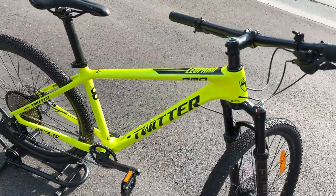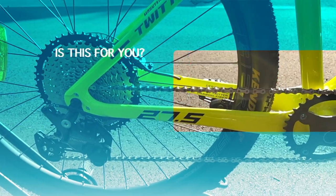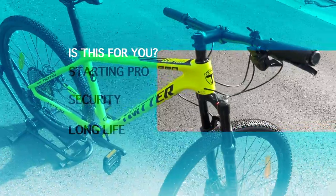If you intend to go from an amateur to a more professional level, or are looking for more durable and secure equipment, then the Twitter Leopard Pro is the bike for you.